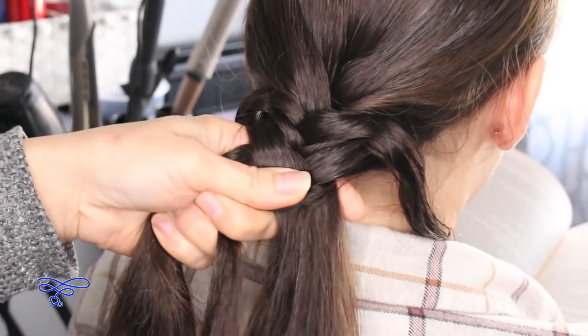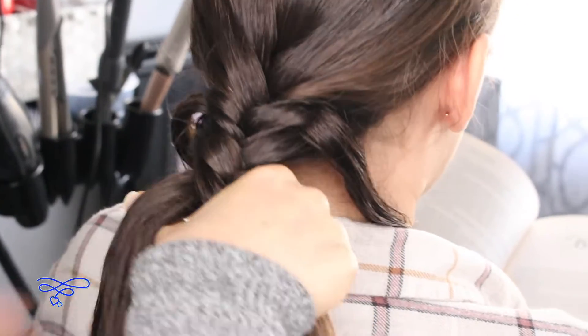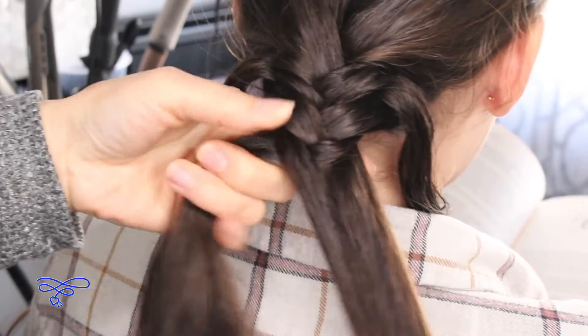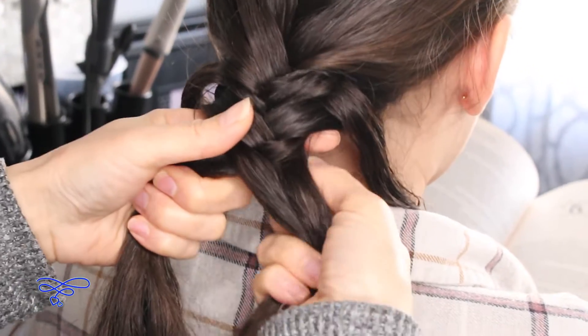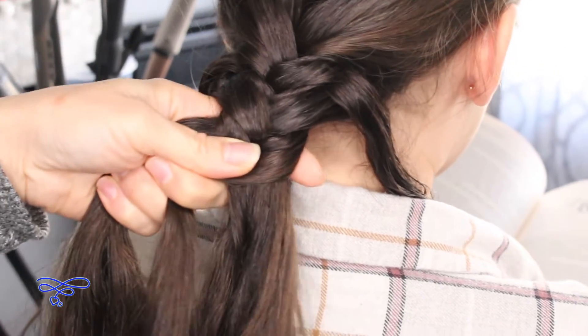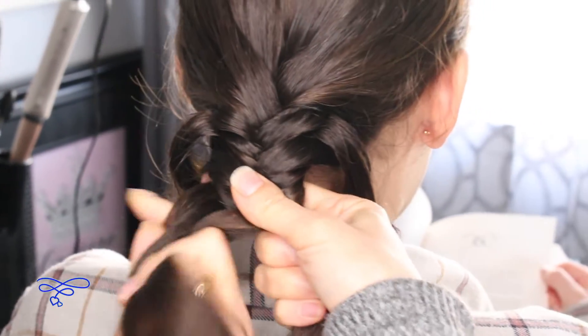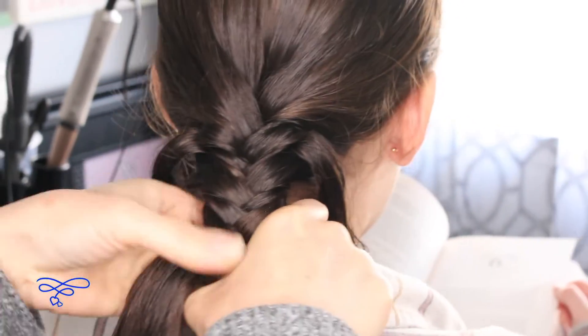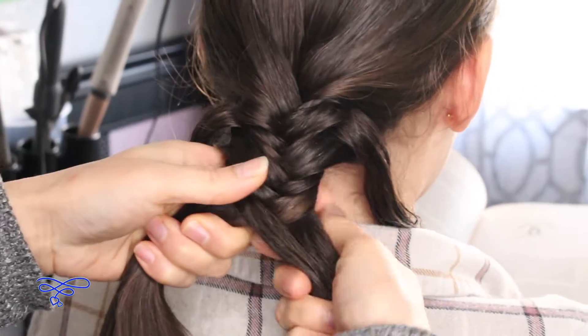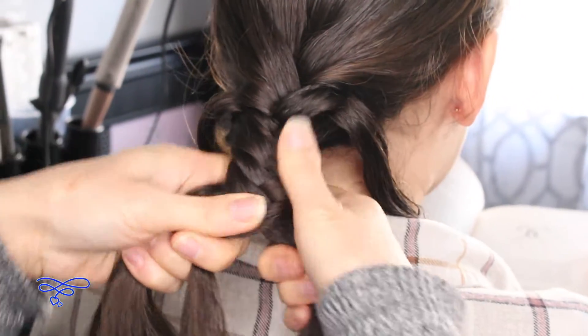We're going to do three stitches: one, two, three — doing the same count on both sides.